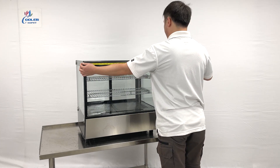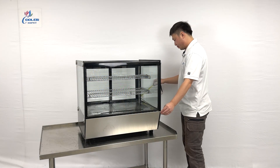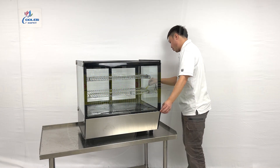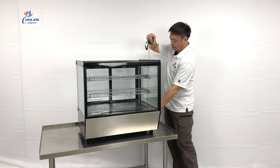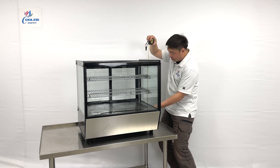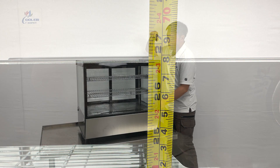For this unit, it's about 28 inches wide. The depth of the unit is about 22.5 inches deep. And the overall height, they are about 26 and 3/4 inches tall.